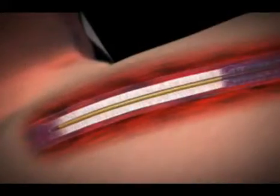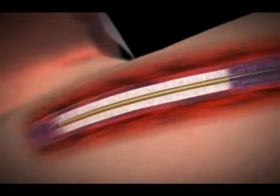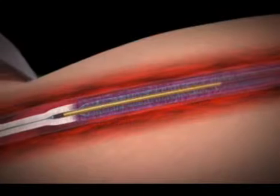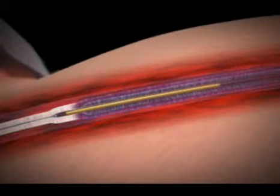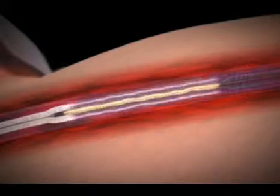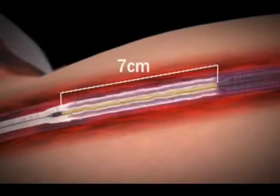Two of the newer techniques are called endovenous laser ablation and radiofrequency ablation. In that situation, a catheter is threaded through the abnormal veins and the vein is sealed shut by heating it from the inside out. You essentially accomplish the same goals as surgical stripping, but you don't have to strip the vein out — you just seal it shut from the inside.